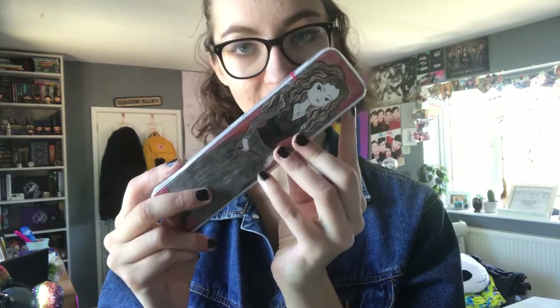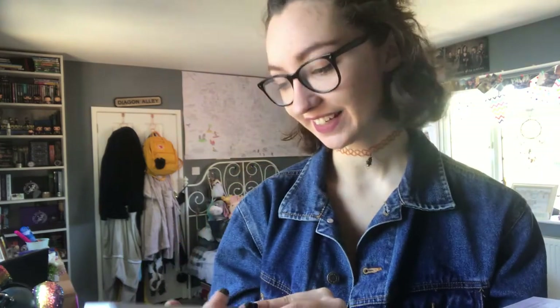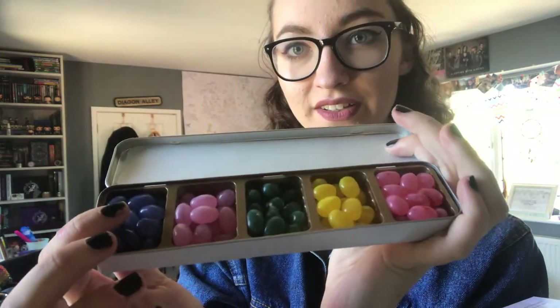So next we have this — I don't know what it is but let's have a look. Okay, this is really cute. I just read the spoiler card and opened it up. On the front here we have an illustration of Bellatrix Lestrange — she's one of my favourite Harry Potter characters. And this is a little pencil tin, so you can put pens and pencils in it. And then inside they just have a selection of jelly beans, which is really cute. I've never seen that before — I wonder what flavours they are. I really like that.